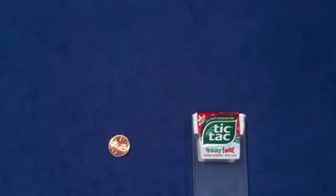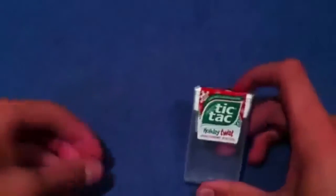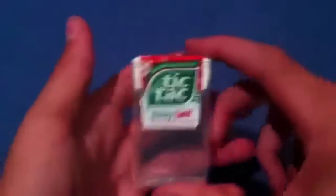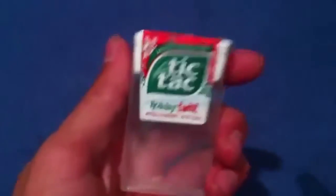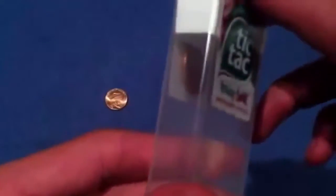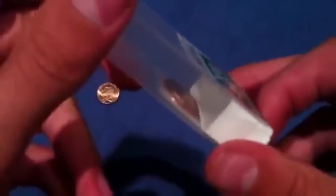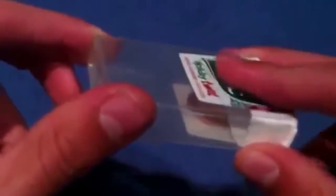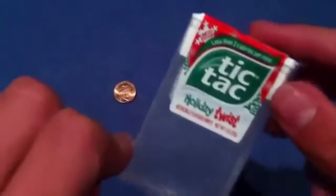So let's learn this — how is it done? First off, you need two pennies. There's the first penny — where's the second? If you were to look at this box right now, you'd say it's empty, right? Front, back, top — it's empty. But it's not. Look at this, guys: the penny is lodged into the cap of this tic-tac box, and it's hidden by the sticker.